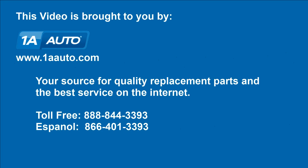We hope this video helps you out. Brought to you by 1AAuto.com, your source for quality replacement parts and the best service on the internet. Please feel free to call us toll-free, 888-844-3393. We're the company that's here for you on the internet and in person.